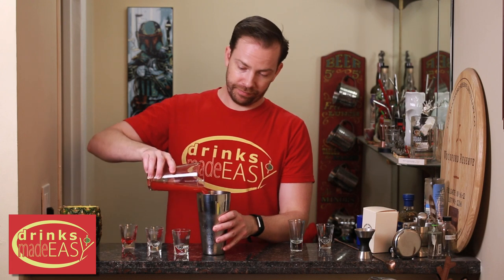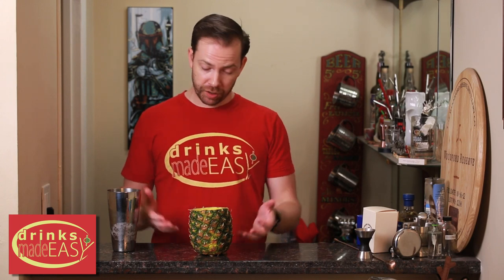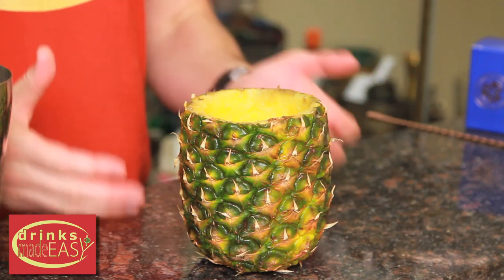Cap that off into a shaker tin full of ice and give it a good shake. Next you'll pour the entire contents into either your tiki mug, glass of choice, or in our case our improvised pineapple mug.